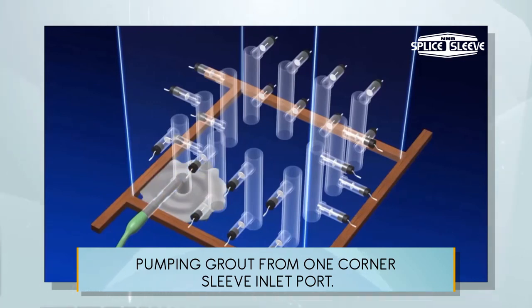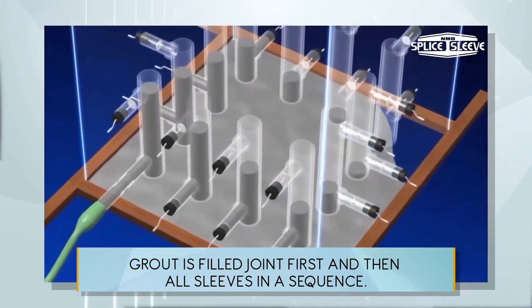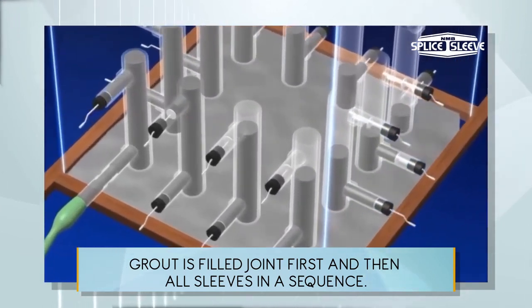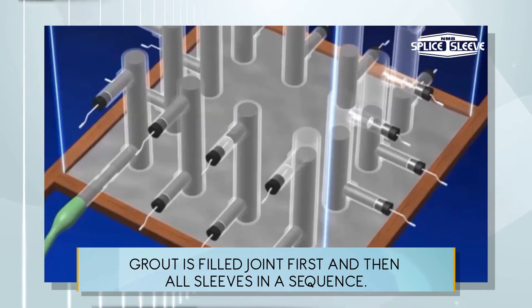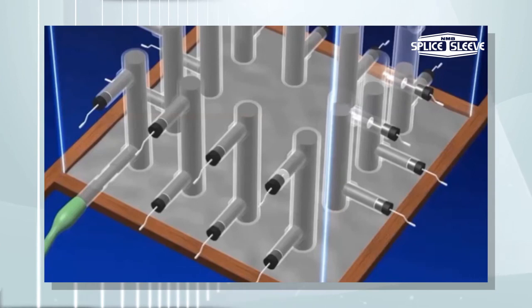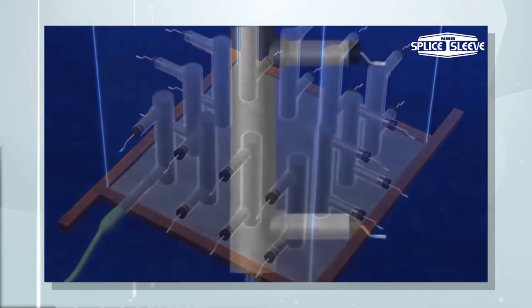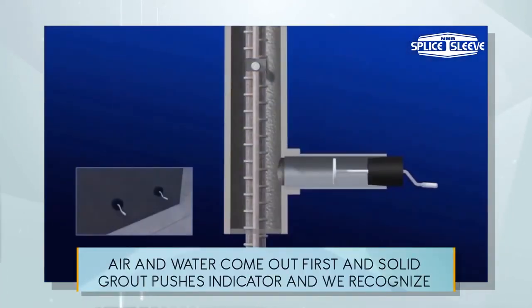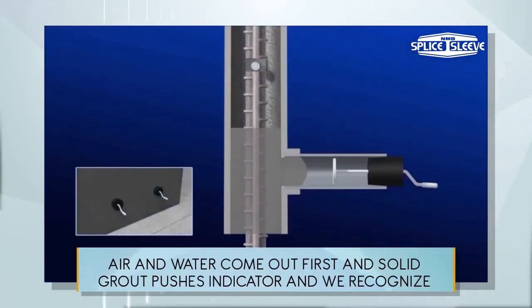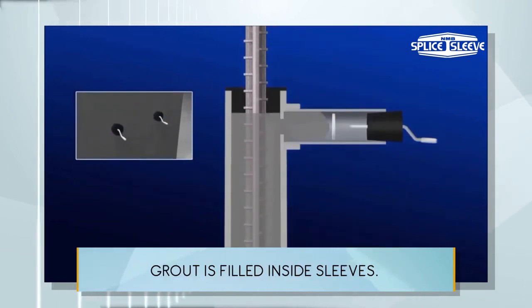Pumping grout from one corner sleeve inlet port fills the joint first, and then all sleeves in sequence. Air and water come out first, and solid grout pushes the indicator so we can recognize that grout is filled inside the sleeves.